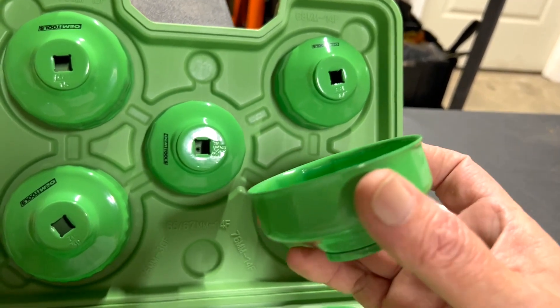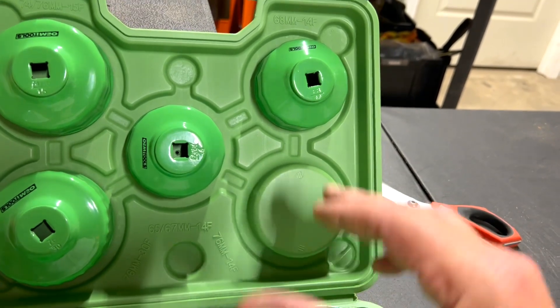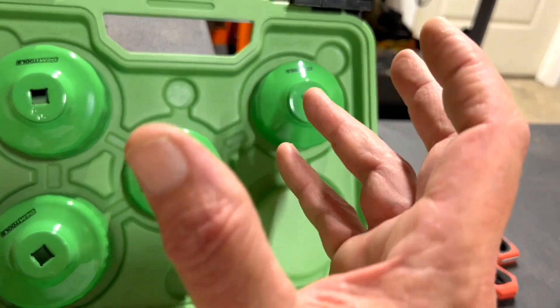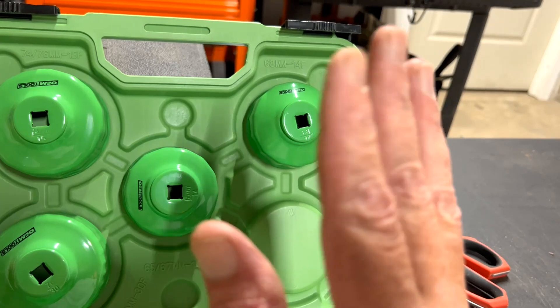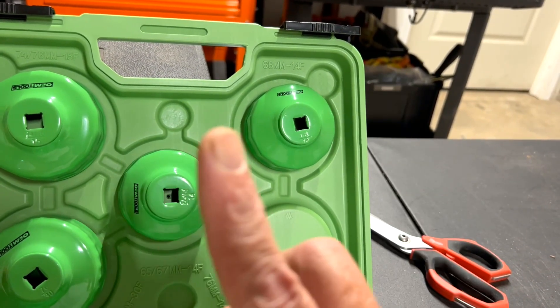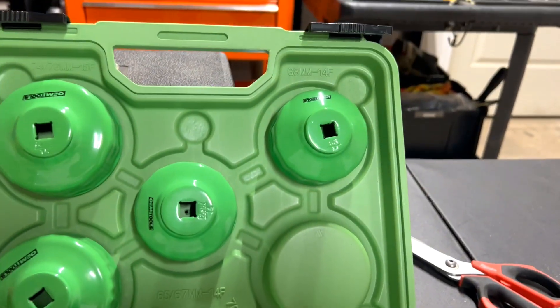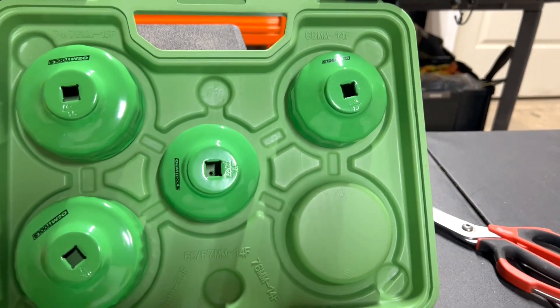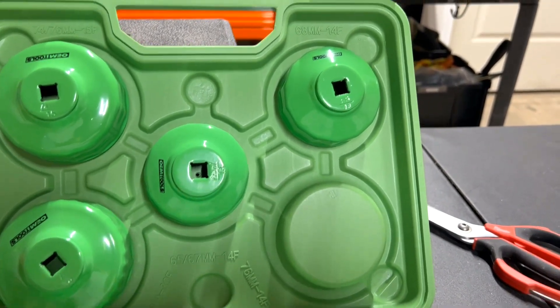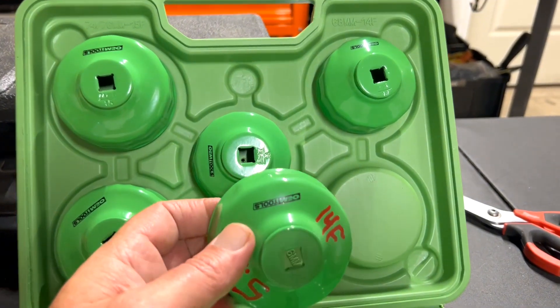The problem with my vehicle is that the oil filter is right next to the oil pan, and there's like this metal that goes around half of the oil filter. So you don't have a whole lot of room to put oil filter pliers on it or anything. And this kit is one of the few things that will reach up in there and grab it.